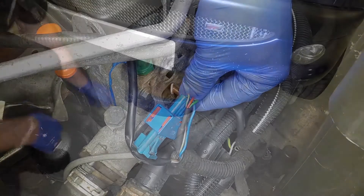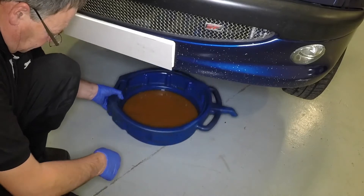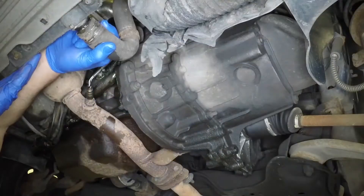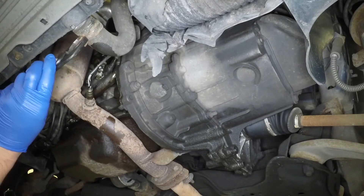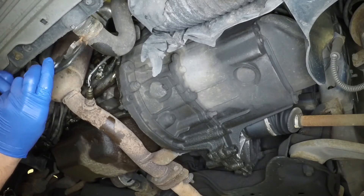When the coolant has finished draining, remove the container from beneath the radiator. Close the drain plug or reconnect the lower hose as applicable, and secure the lower hose with the clamp.